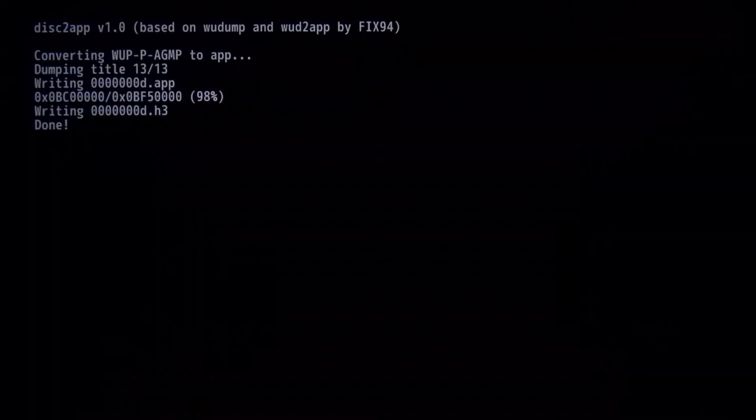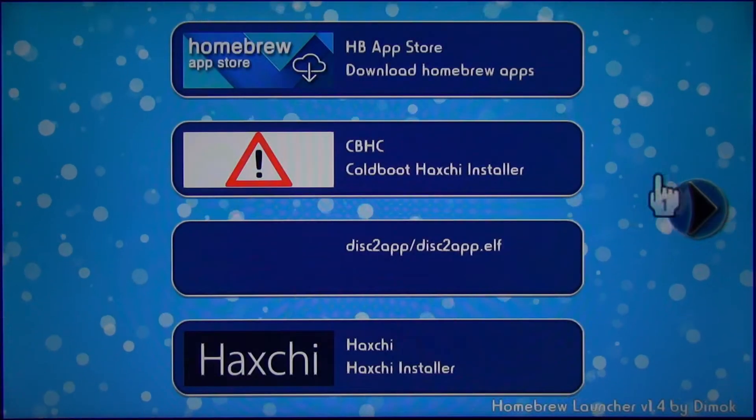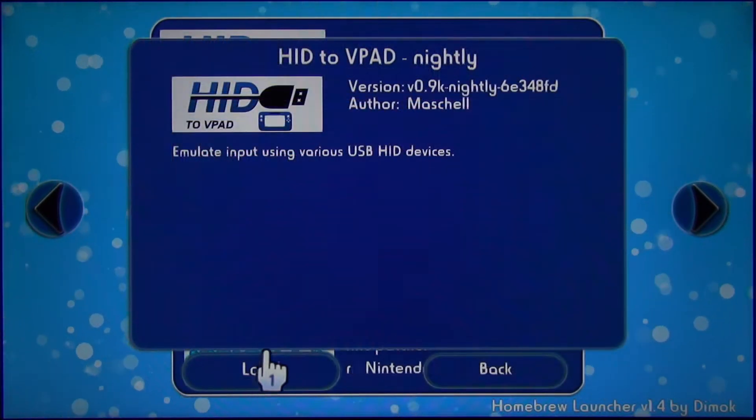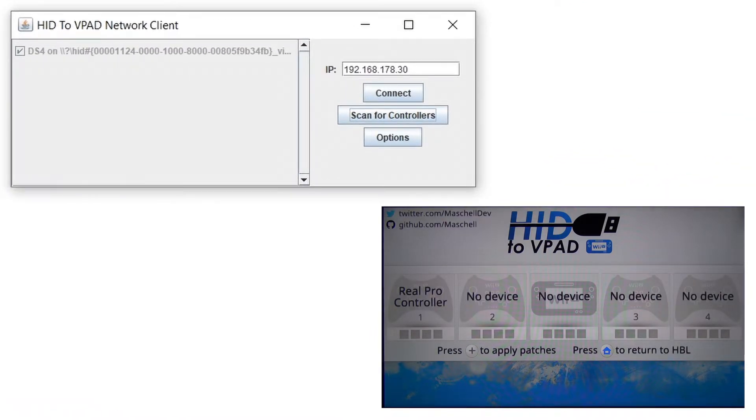After it's finished it will automatically kick you back to the homebrew launcher menu. Now I will show you how to connect other gamepads to your Wii U. First open hit2vpad, and if you want to use them wirelessly you need to open on your PC the hit2vpad network client, which you can find in the PC tools folder.